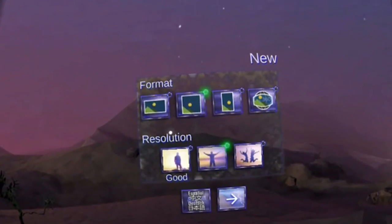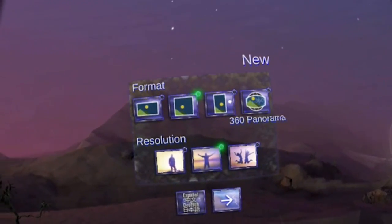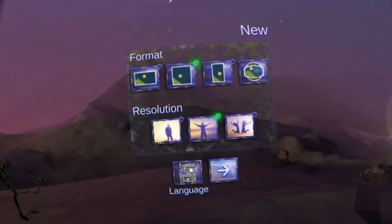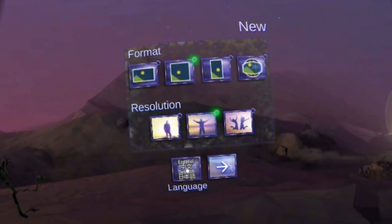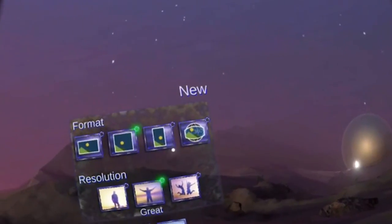It looks like I can choose the format here — landscape, square, portrait, or 360 degrees panorama. I can even choose the resolution and the language, and then continue. Okay, that's a good start.